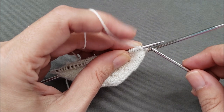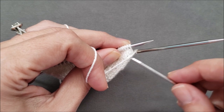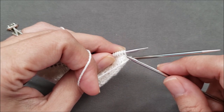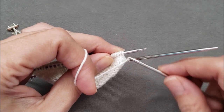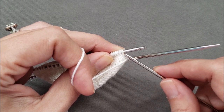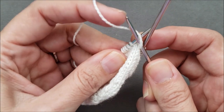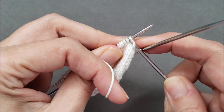Then I like to bring my index finger forward to hold this yarn forward and out of the way. I insert the new needle tip over the working yarn purlwise through the stitch, and then I can purl that first stitch.